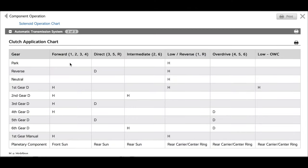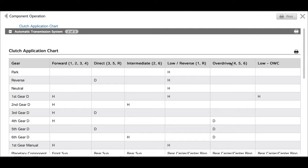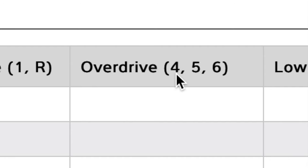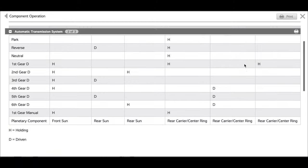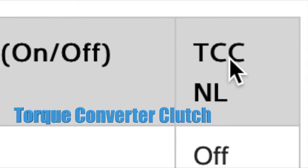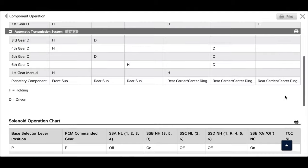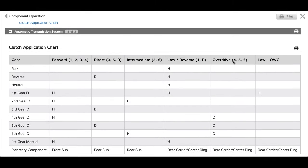All right, so we're on Mitchell right now and as you can see we have our clutch application chart. If we go on this end, we can see that overdrive goes from fourth, fifth and sixth gear. If we go a little bit lower, we can see our solenoid operations chart, and it says TCC — that's our torque converter clutch — and it operates on fourth, fifth and sixth gear. As you can see, it's on, on and on. Before that, we don't have it on at park, reverse, neutral, first, second or third. So now we've confirmed that our torque converter clutch or overdrive is going to be at fourth, fifth and sixth gear.